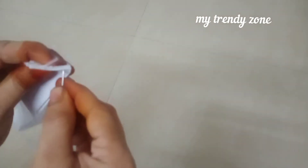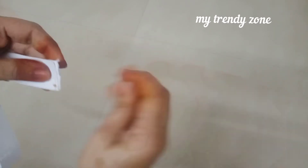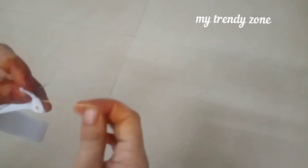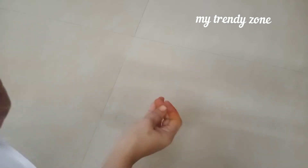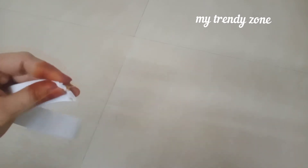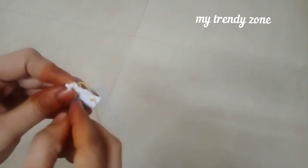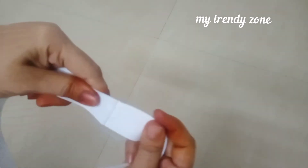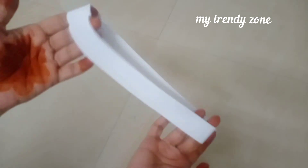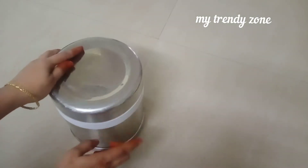I will fold the length of the fabric and stick it with a needle in the corner. The cut is very easy for babies. I will attach this end seam to the back end.